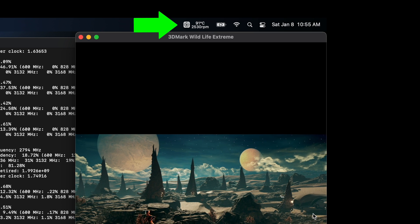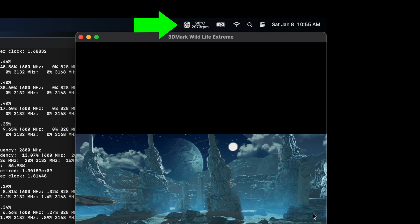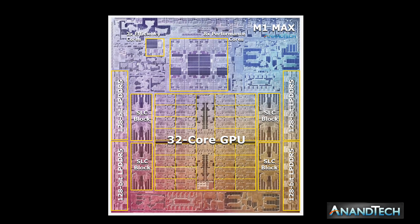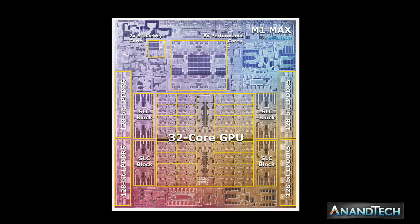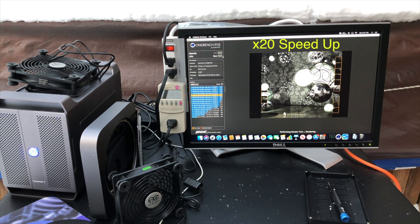I began to wonder: why do the fans adjust to control CPU temps to around 100°C under load, but when the GPU is under load the fans adjust to keep GPU temp to 90°C? It's an SoC — the CPU and GPU are on the same piece of silicon. Why are there two different temperature targets? Why wouldn't the GPU also have a temperature target of 100°C? So it got me thinking: what would happen if I removed the temperature limitation?